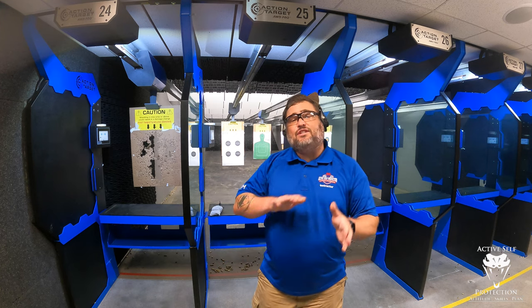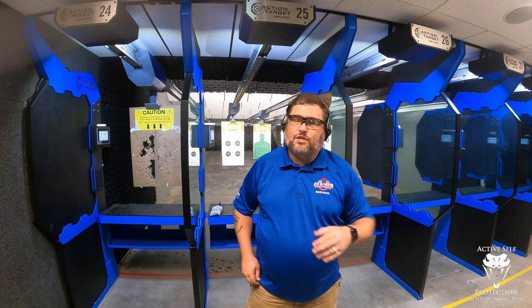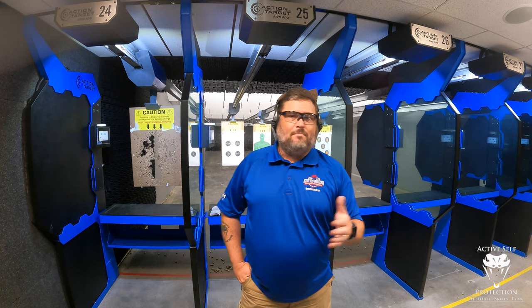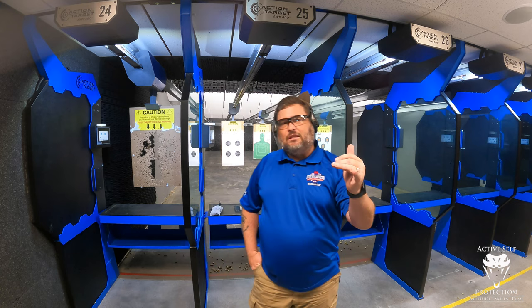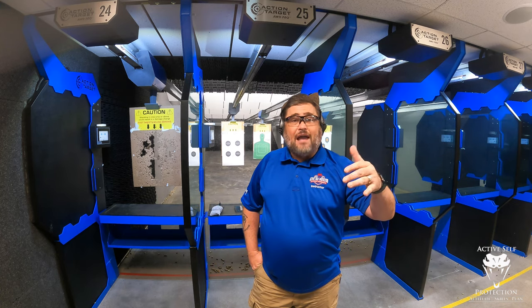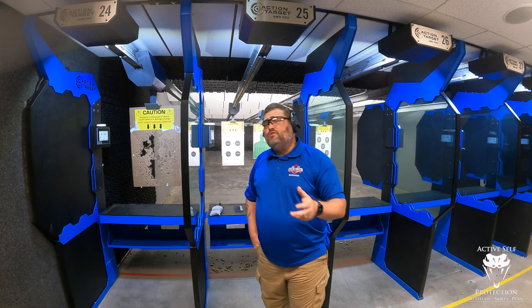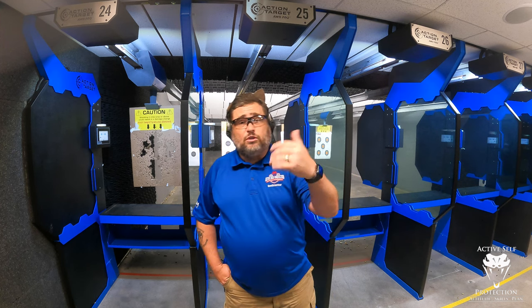One of the cool parts of the X10 is you can see the difference between your live fire and dry fire results, and a benchmark is one of the best ways we can do that. Most people see a little bit of degradation in their benchmark when they go to live fire because they tend to pre-ignition push or sometimes over-grip a little bit because they know they're going to have recoil. An interesting one that we don't see a lot is multiple shots.